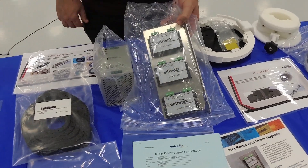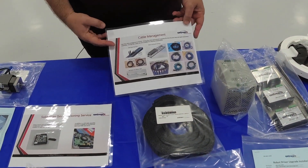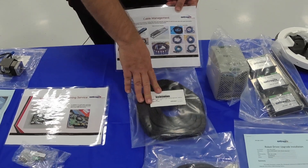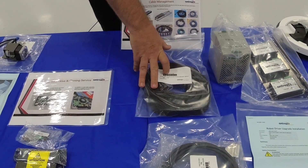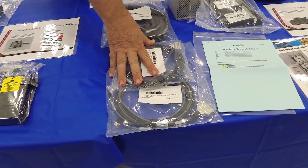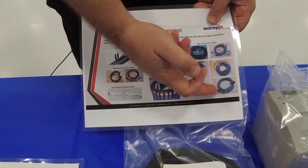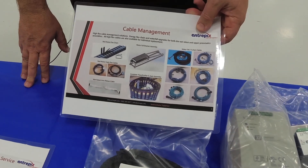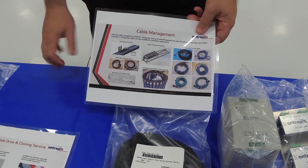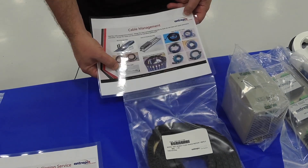The next section is just a small sample of some of our cable management offerings. We have e-chains — this one is used for the x-axis robot, and we carry stock of all the flexible cables used in the x-axis. We have all your e-chain cables available as well as the e-chain itself as a complete assembly. If you'd like to upgrade to our waterfall design, we also have that available, and we carry the internal ribbon cable used inside the wet robot.